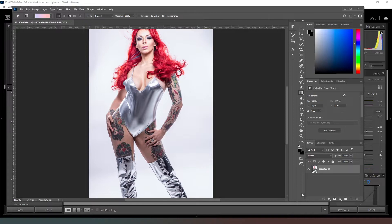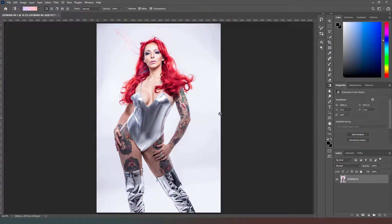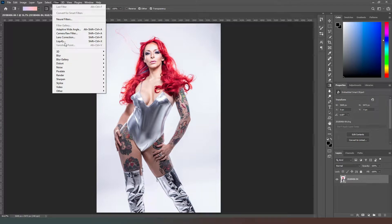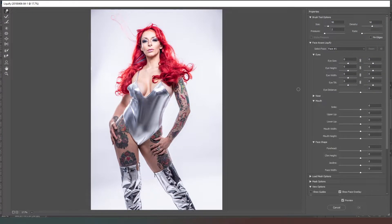Here we are in Photoshop, and as you can see we've got a bit of work to do. First thing we really want to focus on is fixing any dimensions where the model is in shot. Sometimes the camera really does add ten pounds, so we just need to straighten out any of those lumps and bumps. We're going to go into Filter and into the Liquify tool — give that a moment to start up.